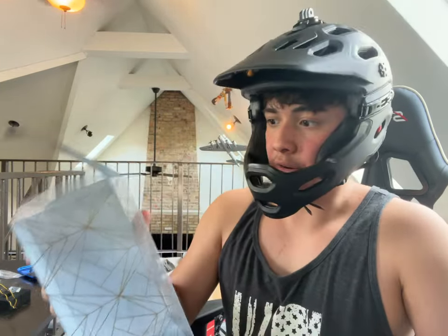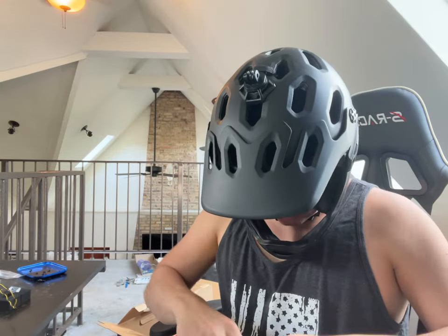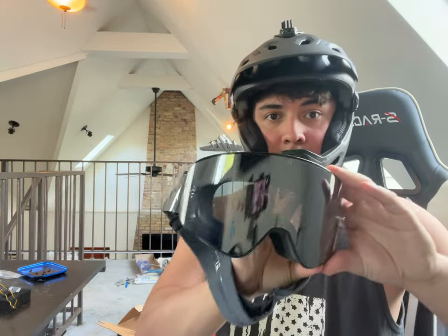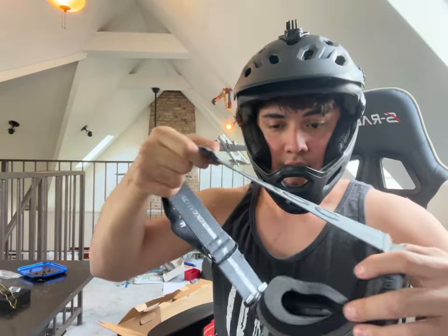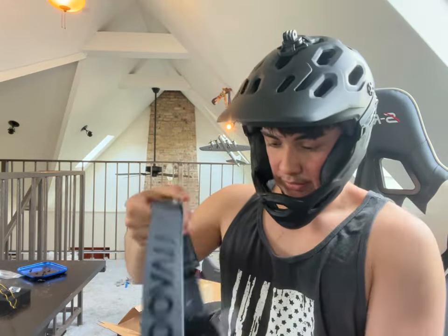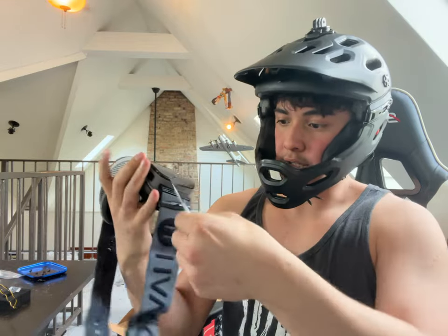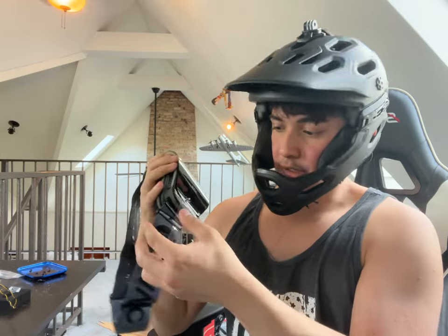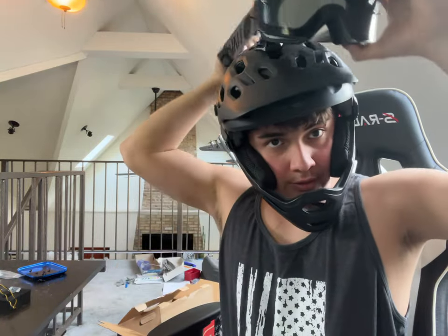These Havoc Goggles. I hope these fit, to be honest — I'm not even sure if they do. They're supposed to be a bit bigger. They come with this thing — I think this is a mud flap you're supposed to use if you're dirt biking. I'm not a dirt biker.